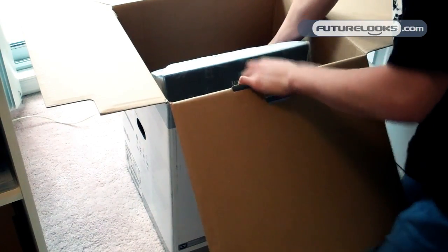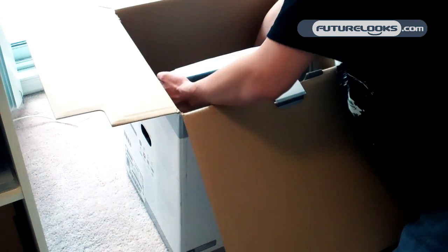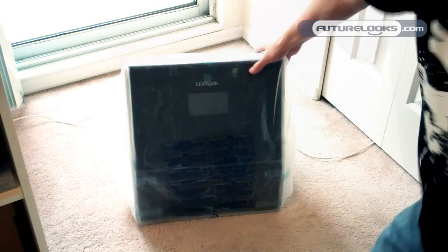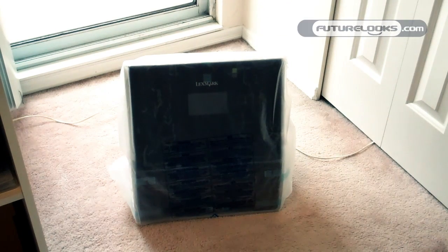And then we have the actual printer itself. Nothing else in the box, so I'll get that out of the way. There's the Lexmark printer itself.